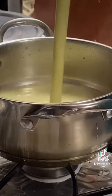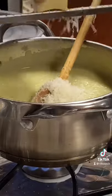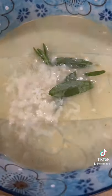Once it's all soft, we're going to blend it. Once it's all blended up, we're going to go ahead and put it in the pot and add some Gruyere cheese. This was a combination of cream of broccoli and cauliflower soup.